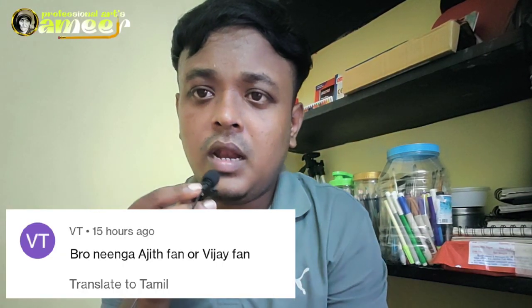Bro, do you want to be a Vijay or Ajith? Guys, actually, I want to talk a little bit about this.